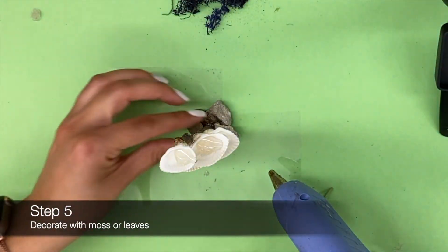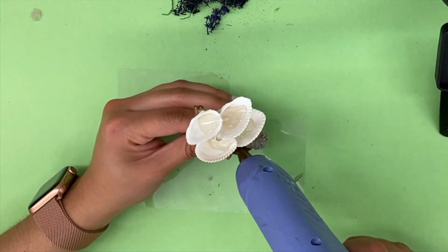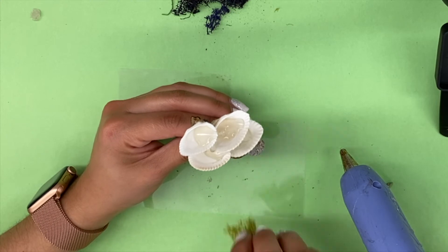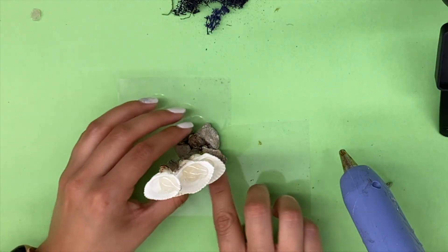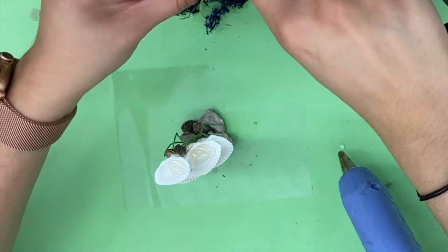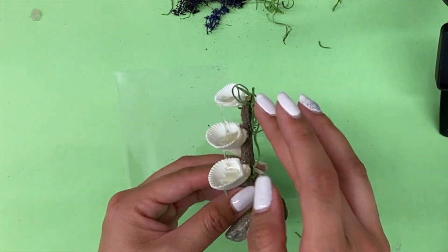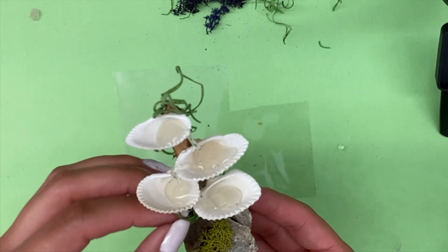Now we can add the finishing touches to our fountain by gluing on moss and other leaves of your choosing. Your fountain is complete — you can now add it to your garden and attract magical creatures.